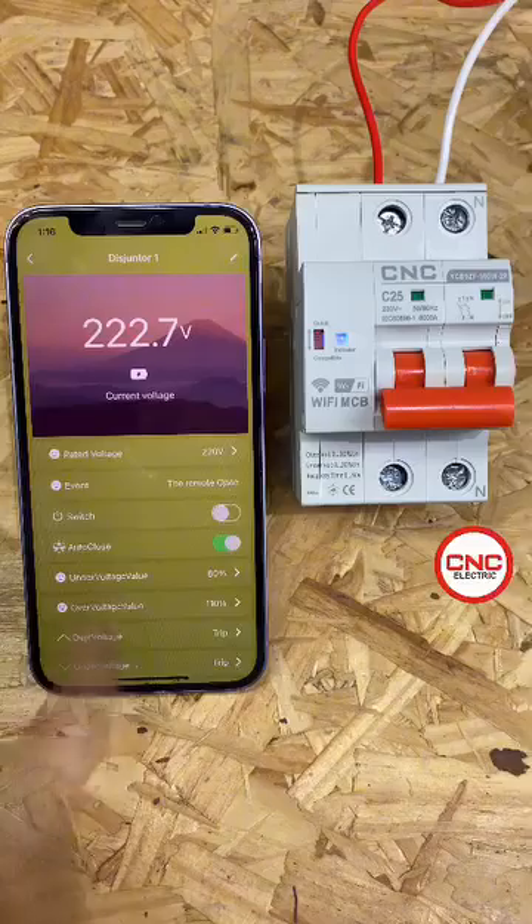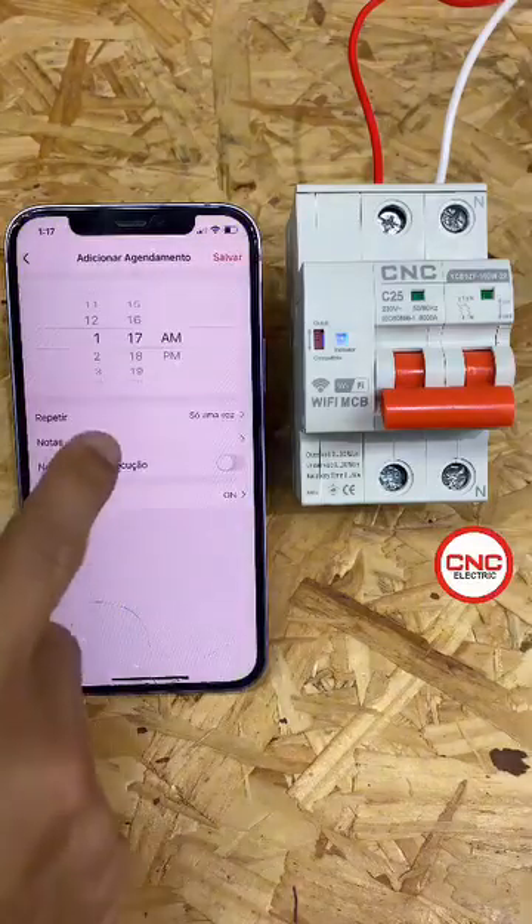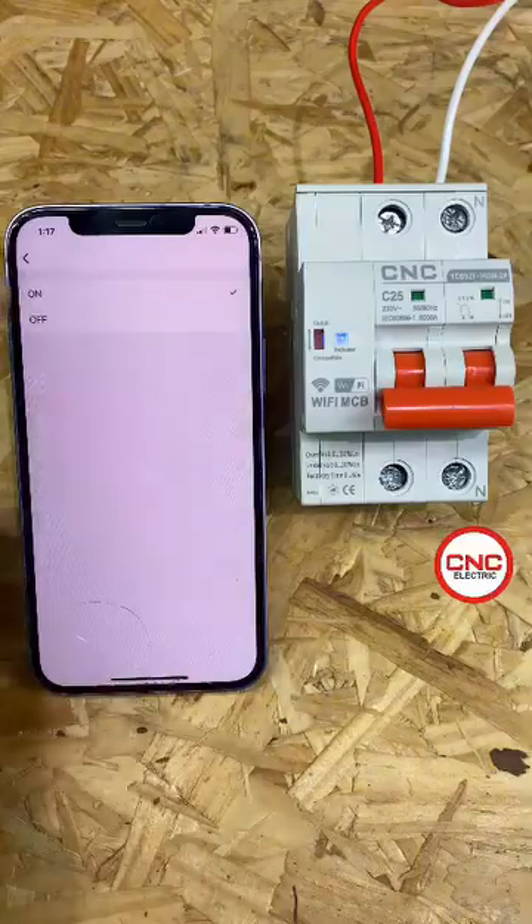One very interesting thing I can do with this circuit breaker is to program a day and time to turn it on or off. So I can do that easily too.